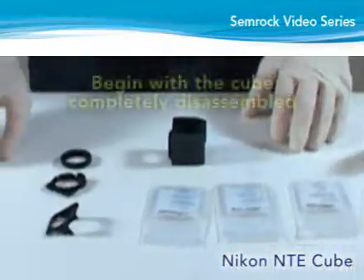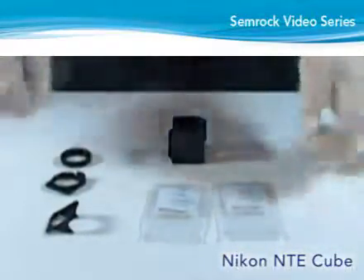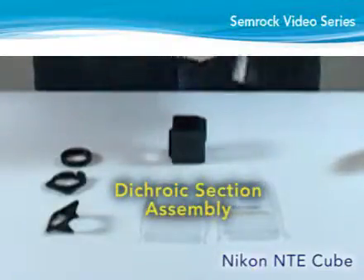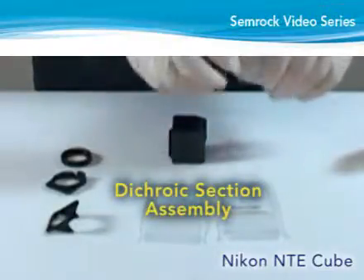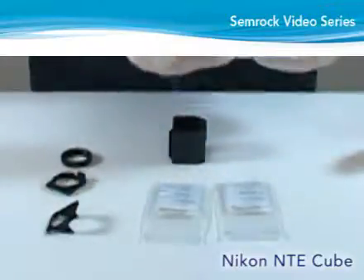Begin with the cube completely disassembled with all of the parts laid out on the work area. Assemble the dichroic portion of the cube first. To begin, orient the main portion of the cube with the exciter site facing to the left.